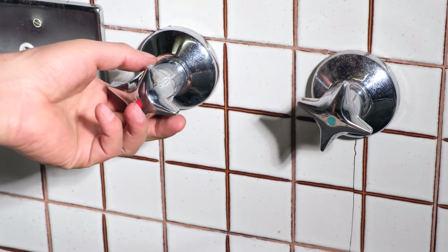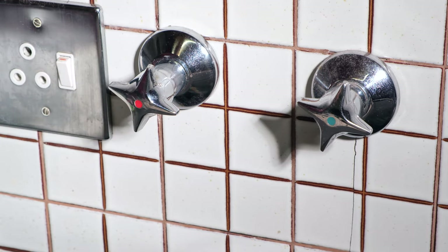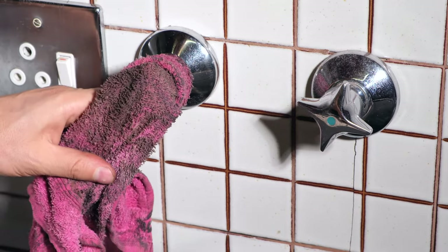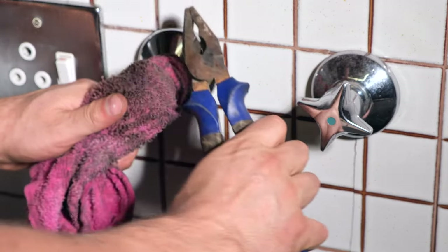Now that I've removed that screw I can remove the handle. You might find that the handle doesn't just come off — it might be quite stiff. So I just wrap it in a little cloth and I take a pair of pliers, or you could take a hammer, and I just tap it off.